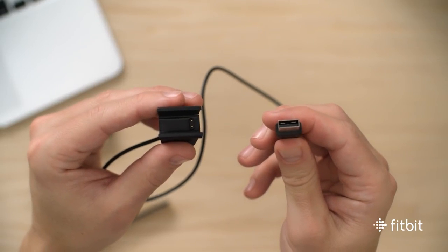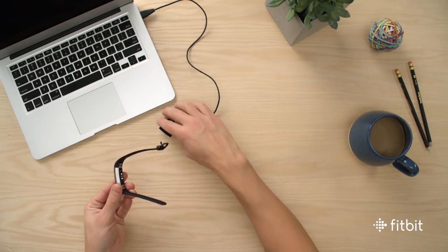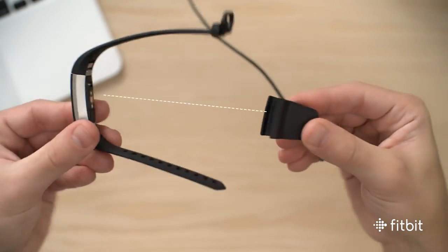Start by plugging the charging cable into a USB port. Line up the charging port with the pins on the bottom of the tracker. Squeeze the clamps and secure the charger onto the tracker.